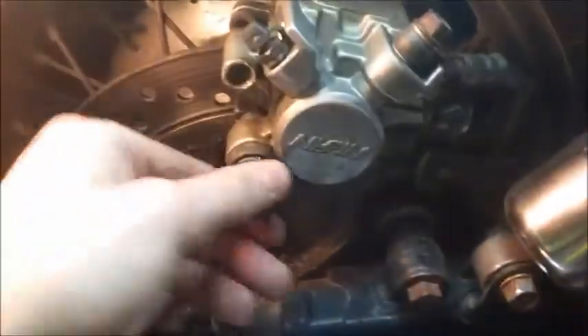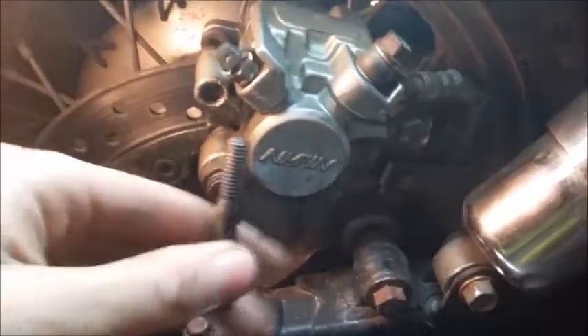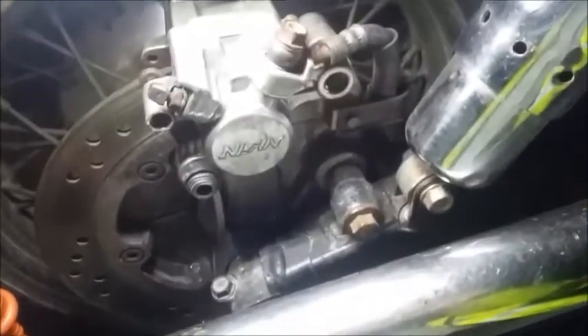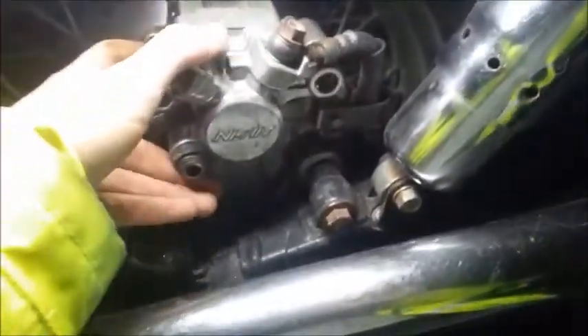Once you've done that, we've got a 12mm bolt here — I've already loosened this up, I'm going to go ahead and remove this. And here we've got a 14mm bolt. So once you remove the 14mm bolt, the caliper is going to be free. If you get any problems with any of these, PB Blaster, and you may have to use an impact to remove them. Now our caliper is free.